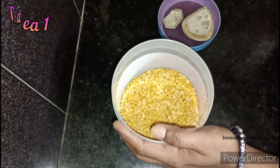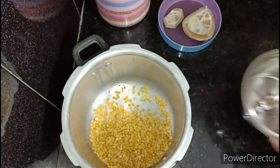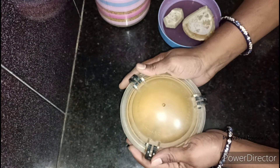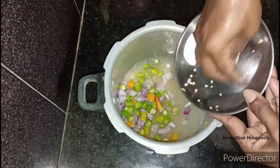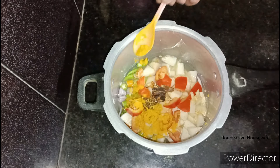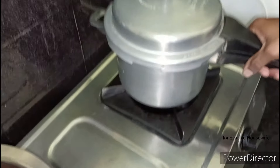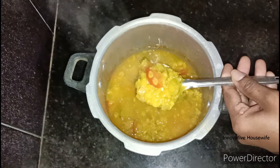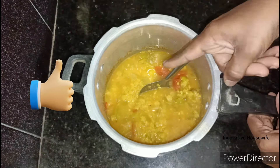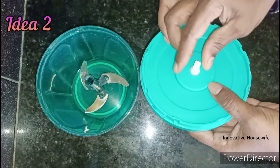Idea number one. I am going to show my own way to use this technique. It has a little bit of a different approach. The idea is to use the best water on the day — get the water in the bag so I can clean the water inside the bag.